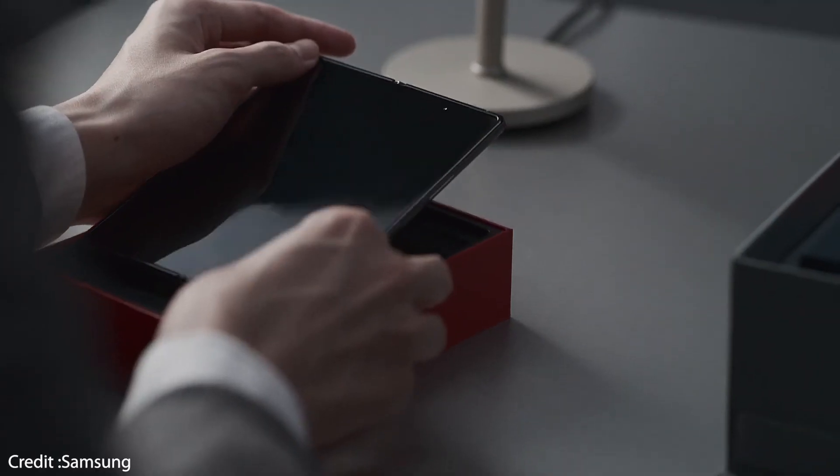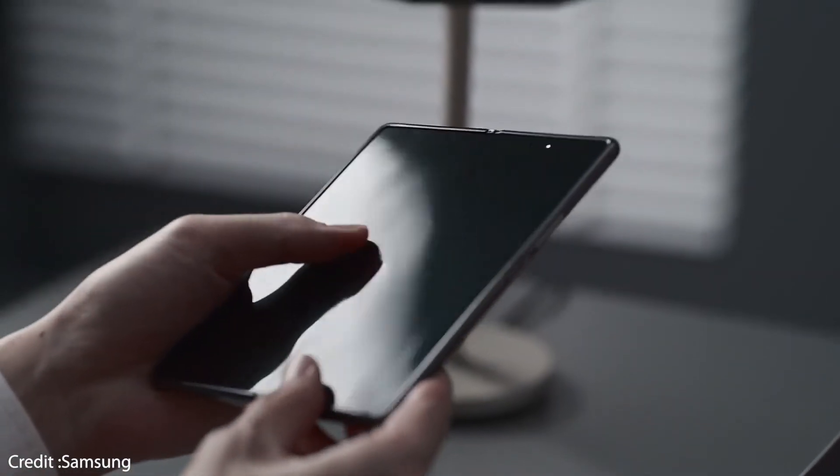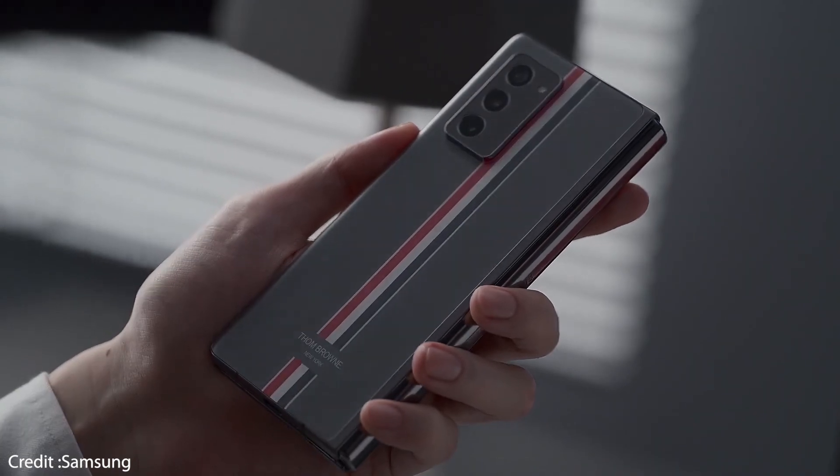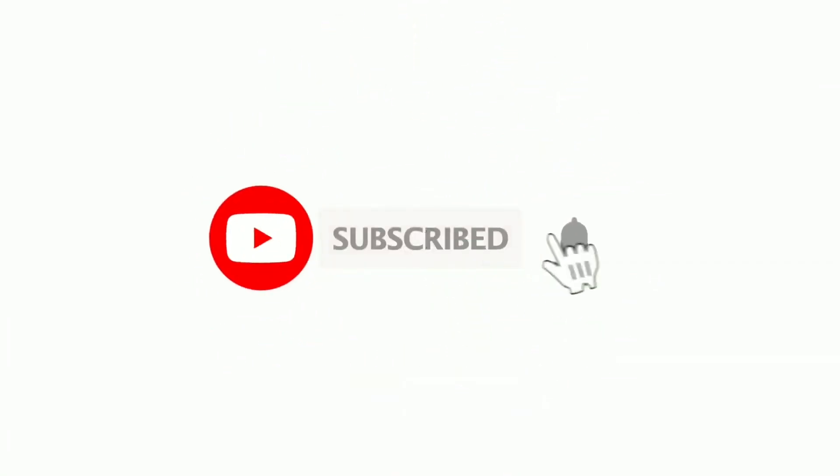So those are all the specs for the amazing Galaxy Z Fold 2. What are your expectations for this particular device? Let me know your thoughts in the comment section below, and please consider subscribing to my channel if you are new here. Thanks for watching — peace out.